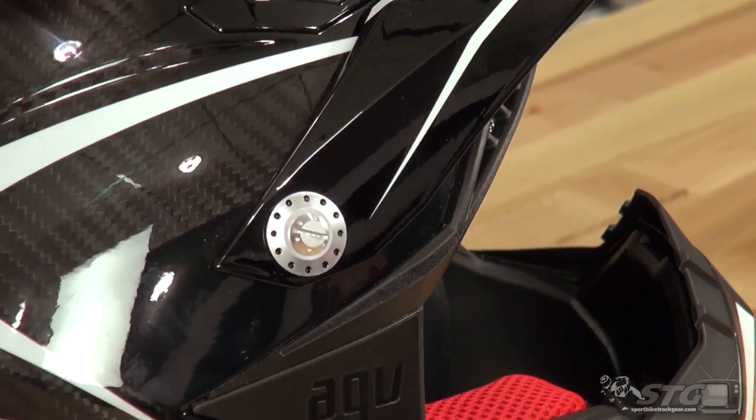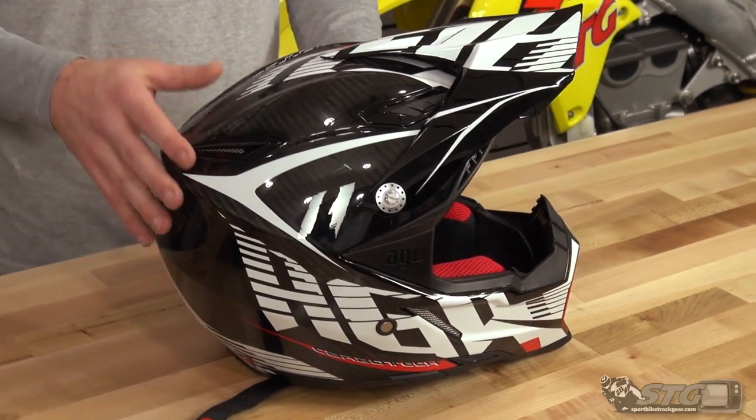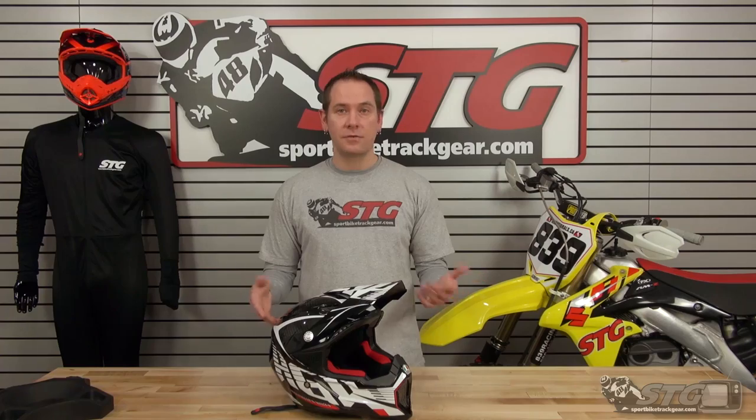So if you're normally a medium, order a medium — vice versa for large. If you're going off the size chart, that size chart is accurate. If there's any other questions or you're not sure what size you need, feel free to give us a call or shoot us an email. We can help you out with that.